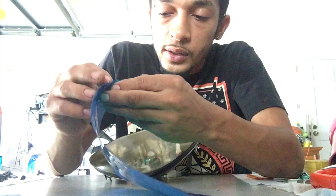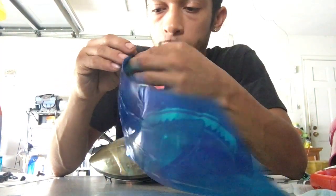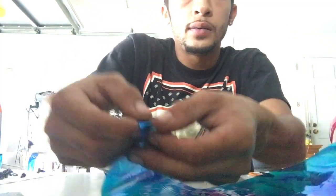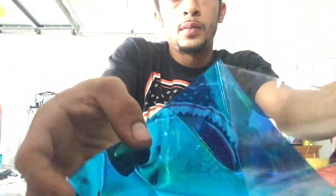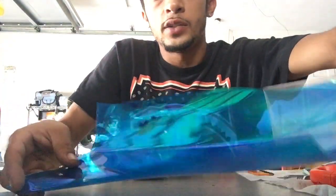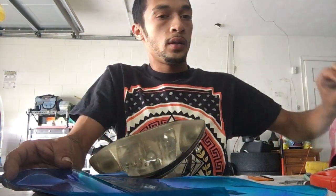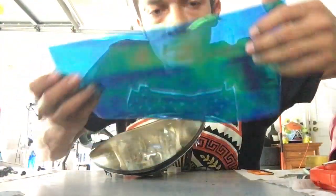What you do is open the film and take the little sticky backing off. This part is always difficult — just go slow. If you go too fast you'll end up breaking it in half and have to use another piece. It kind of smells like some kind of strong glue.